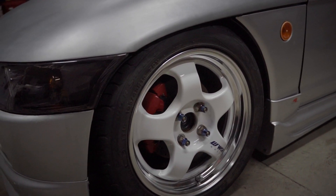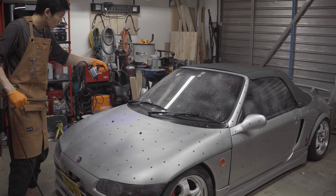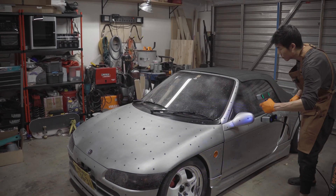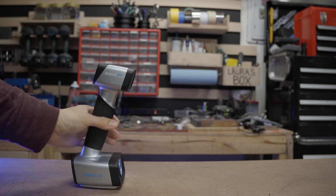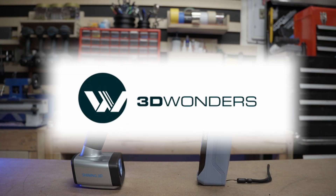Whether you're restoring classic cars, designing custom body kits, or just want precise measurements for a reverse engineering project, a good 3D scanner can be a total game changer. In this video, I'm comparing the EinScan HX2 and the EinStar, provided to us by 3D Wonders.